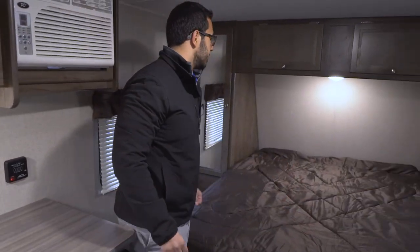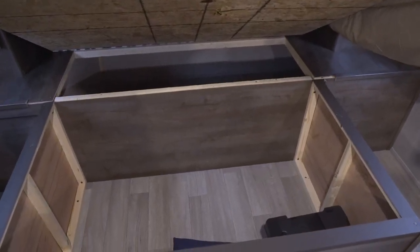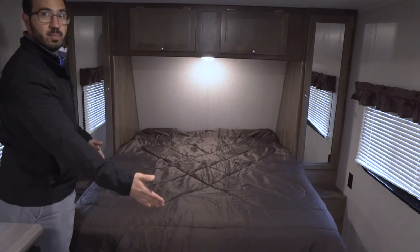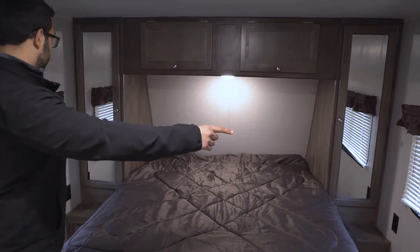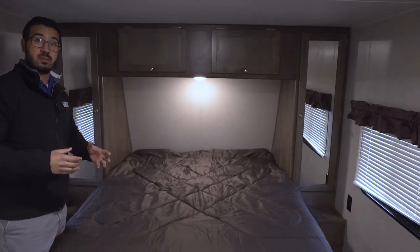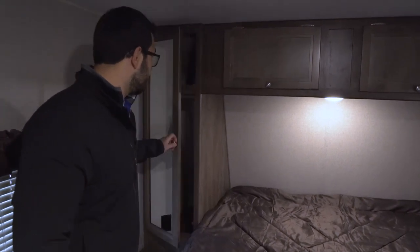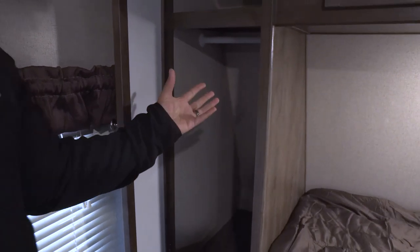Up front is the queen bed, with storage underneath — you can see that right there. It is a little bit shorter than your standard queen; that's what they call an RV queen, so you have room to walk around here. A couple things I like: you have windows on both sides as well as electrical outlets on both sides, so if you need to charge cell phones, tablets, or plug in a CPAP machine, you can do that on either side of the bed. You also have mirrored wardrobe with a hanging rod going across on both sides, a shelf up top for clothes, and additional storage going right across the top with an LED reading light underneath.